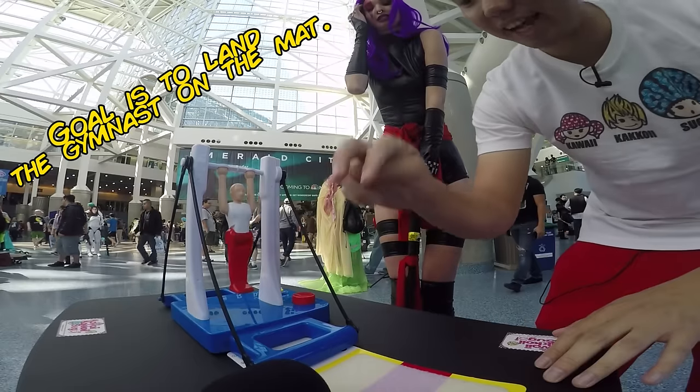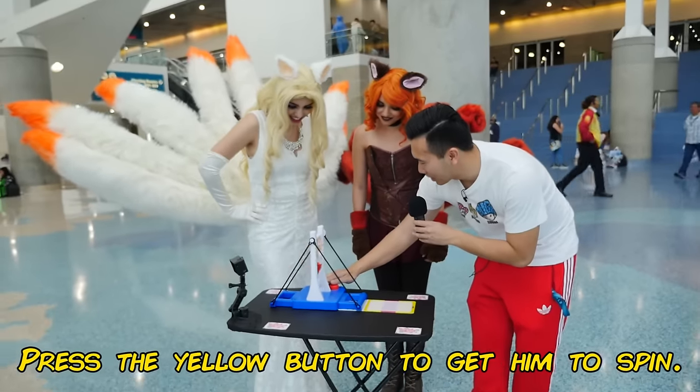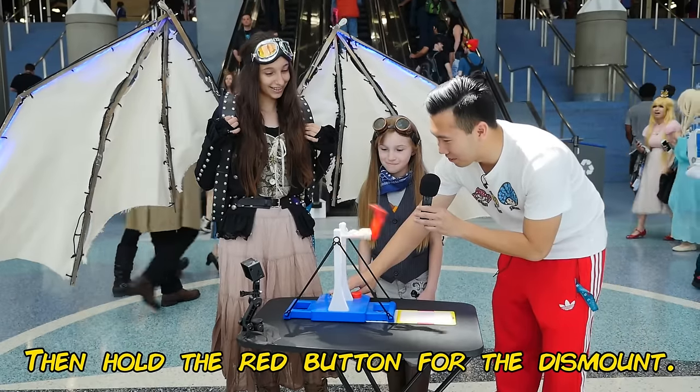Japanese gymnast game. One of the games to get this guy to land on the mat. So you press the L button to get him to spin, and you hold the red button for the dismount.